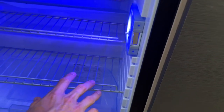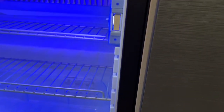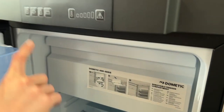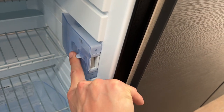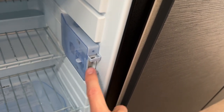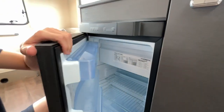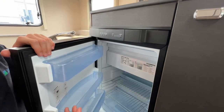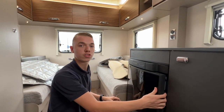The sticker around the back of the fridge has all the details you need if you ever require parts. When you're not using the fridge, turn it off, put your finger on this button and push in, then pull these out and rest the door up so the door is loose, air can circulate, and the rubber seal isn't pressed against the frame. Clean it out and leave the door open so it doesn't form smells or mould inside when the vehicle is not in use.